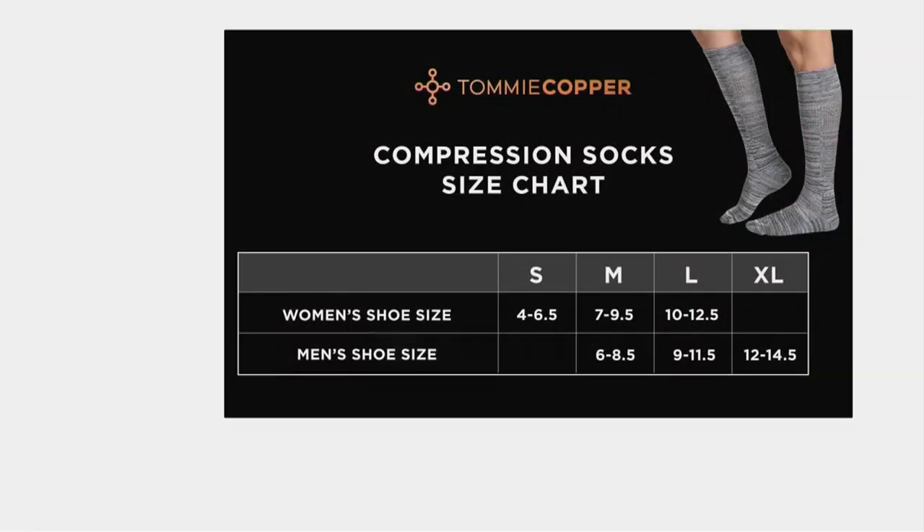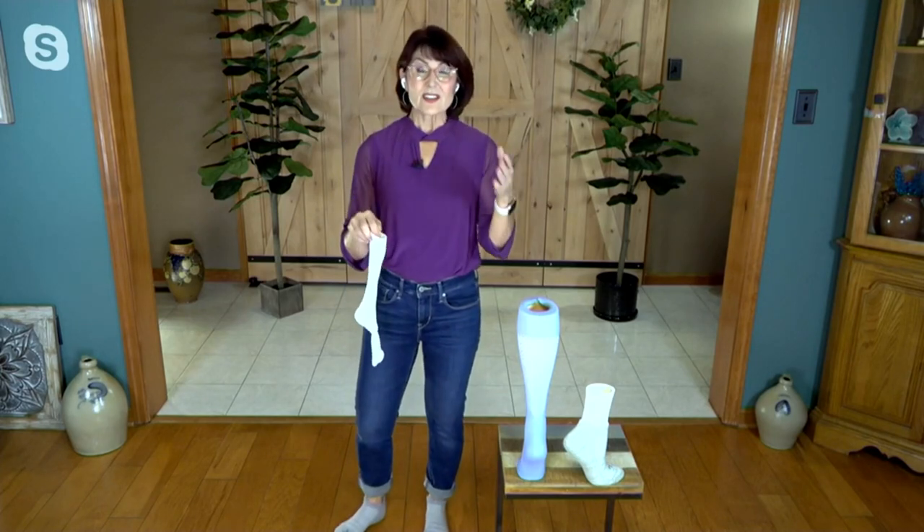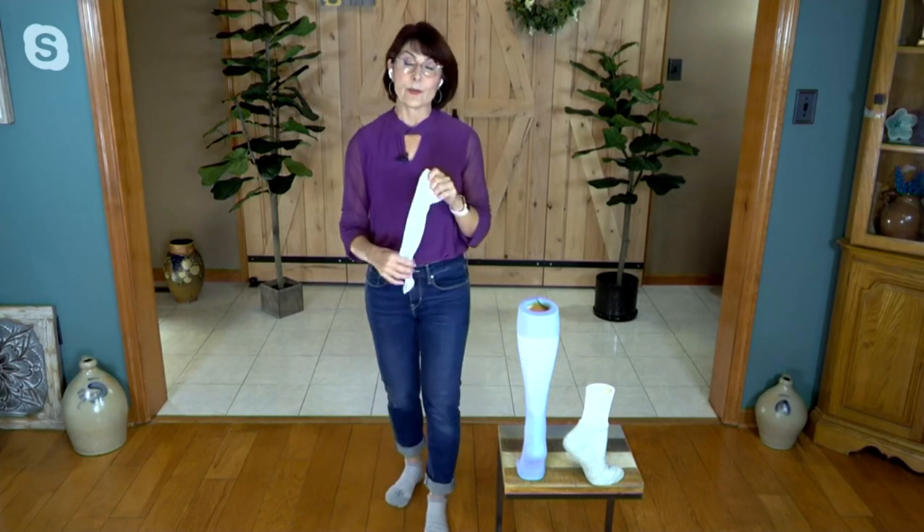Sizing couldn't be easier — it literally is your shoe size. A women's small is a four to six-and-a-half; we go all the way up to a large, which in women's goes up to 13½. In men's we start at medium, which is six to eight-and-a-half, going all the way up to a 14½ shoe for XL in men's. And if you know someone within those size ranges, that's four gifts right there for under $50 with free shipping and handling.